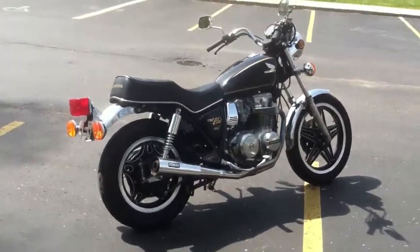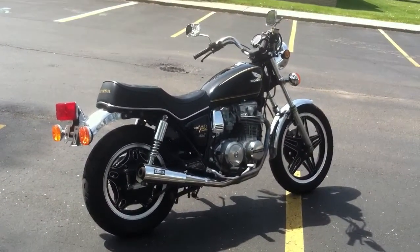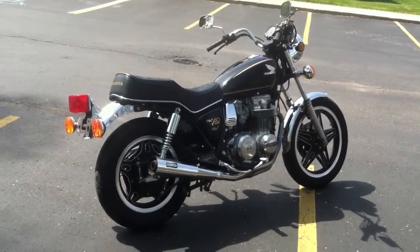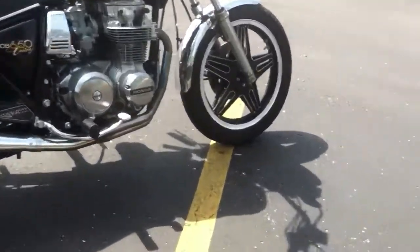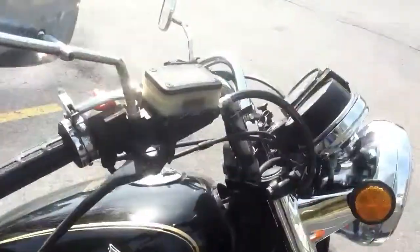Hey YouTube, this is a review of my 1980 CB650 Honda. It's the custom model. Custom means it's got different chrome bars and five-spoke black two-rotor rims. It's actually a 626.